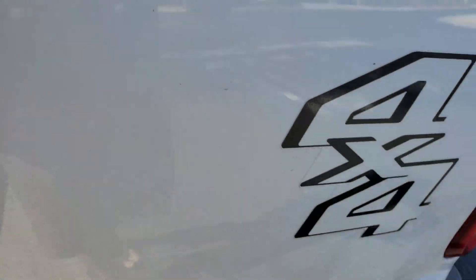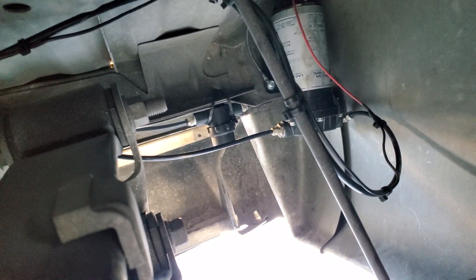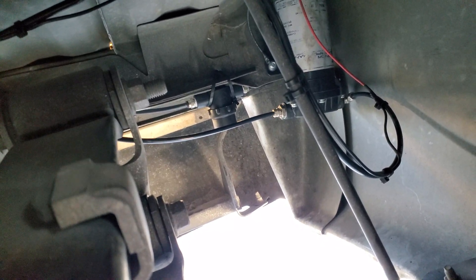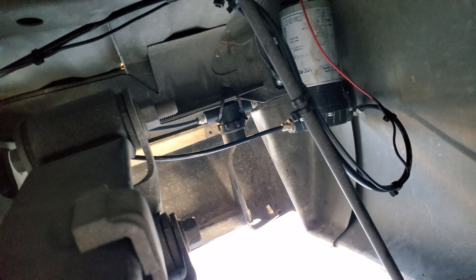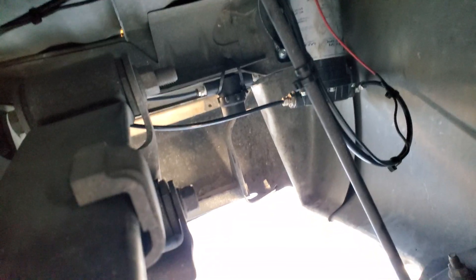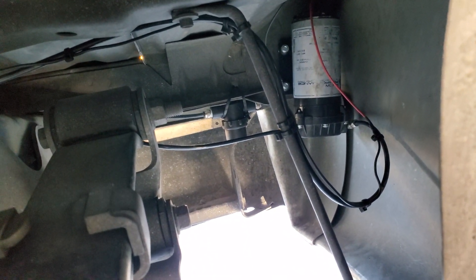The tank is currently full of window washer fluid combined with Heat — you know, the yellow bottle stuff; anybody who does methanol knows what I'm talking about. I mounted the pump tucked up here. That black thing just to the left of the pump is an inline filter — it has a smaller micron screen than the nozzles, so technically anything that makes it through will make it through the nozzle without problems.